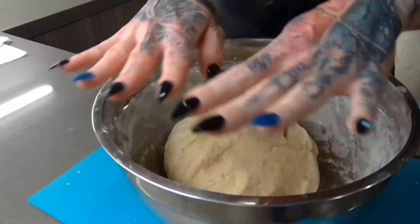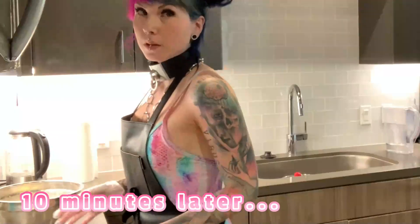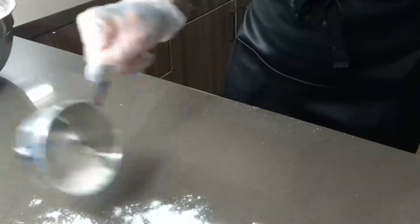We just let the dough rest for five to ten minutes. We use that time to take a pot, fill it with water, add a little bit of salt, and let it come to a boil so we can cook the little finger noodles in a few minutes.